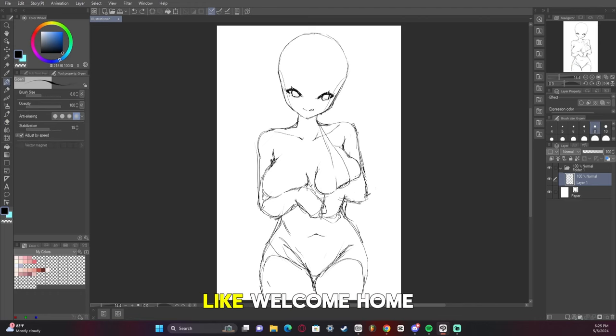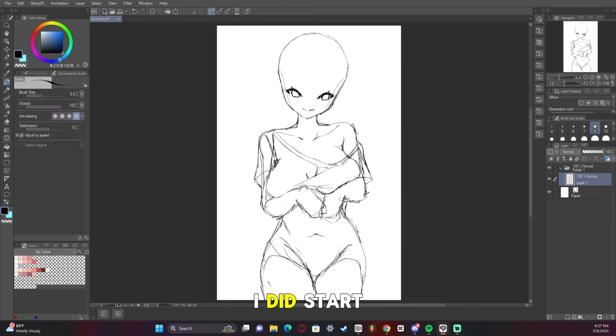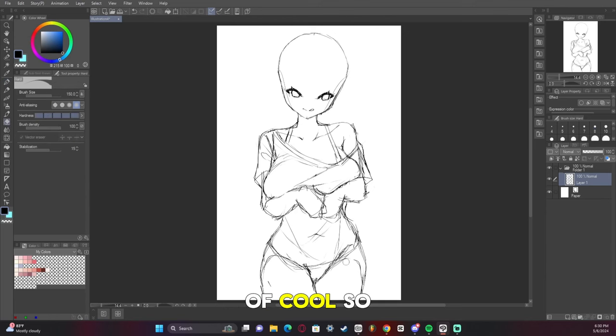As you can see, I did start out trying to make it a bathing suit, but then I was like, what if she was just wearing an oversized shirt? That'd be kind of cool. So I ended up going with that.